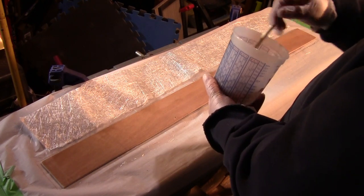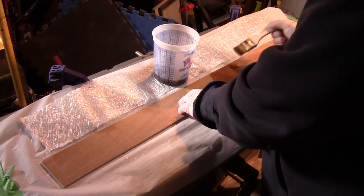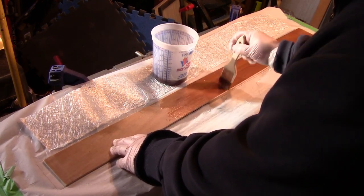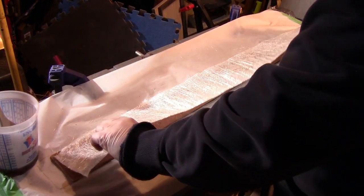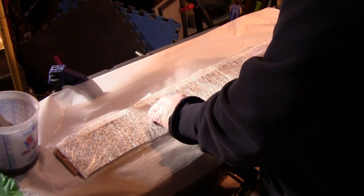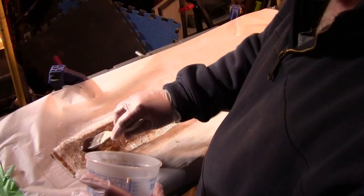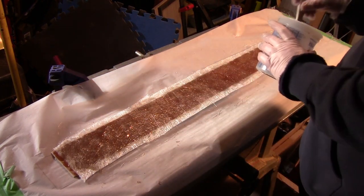Here I am mixing up some polyester resin for the fiberglass. I coat the Luon with the paintbrush, wetting out the wood prior to putting on a piece of fiberglass. Once it's wet out, we'll put on our chop strand. Now I wet out the chop strand using the paintbrush, kind of stippling.